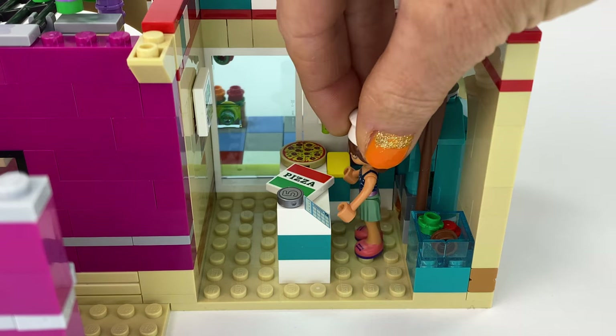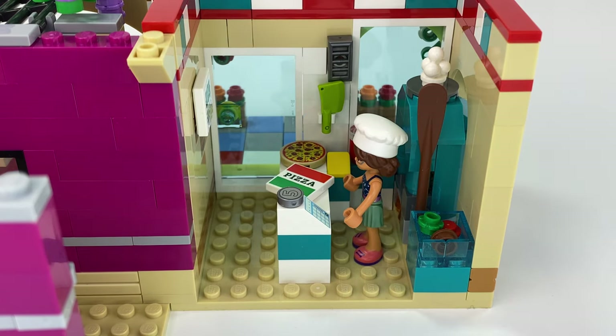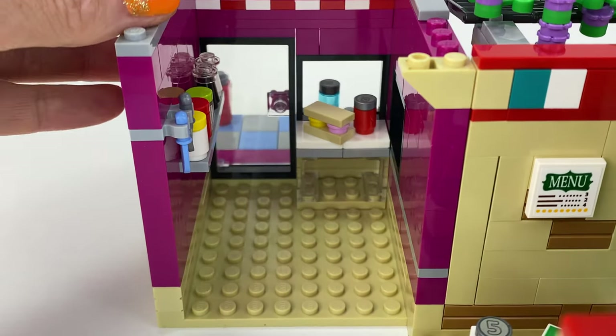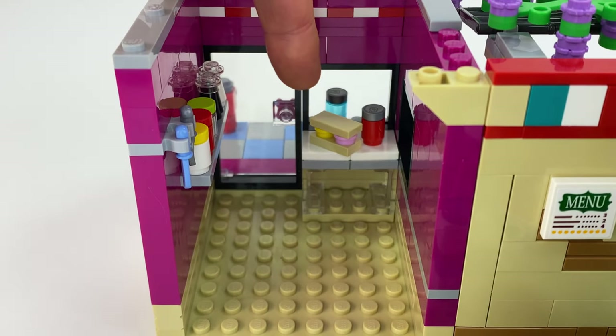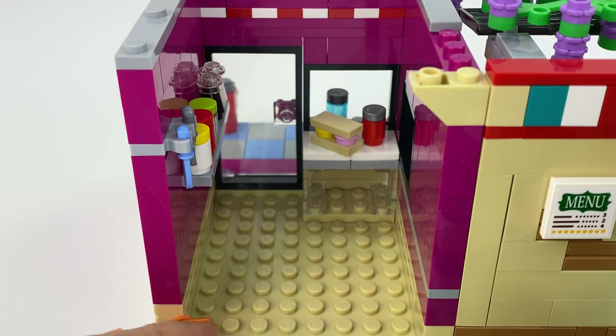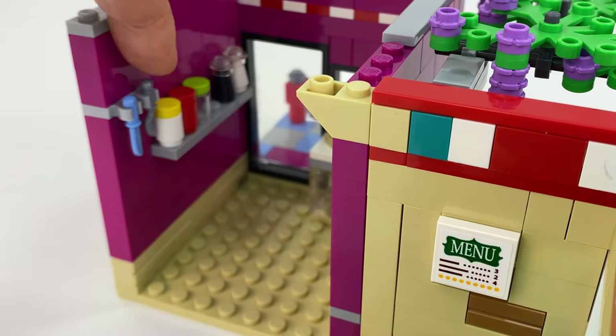I hung up the utensils on the wall to maximise space. Here's Olivia — she's working here part time, serving up some yummy pizzas.